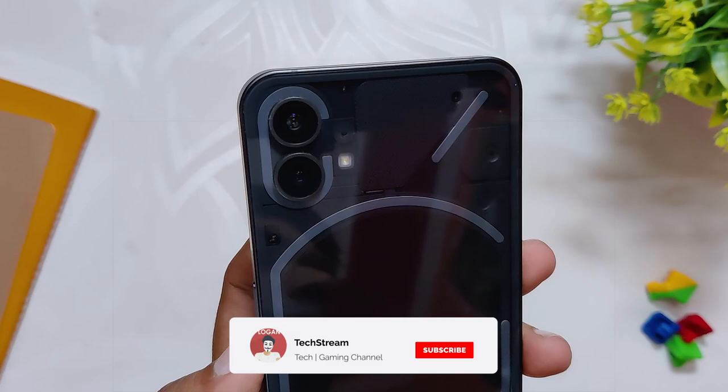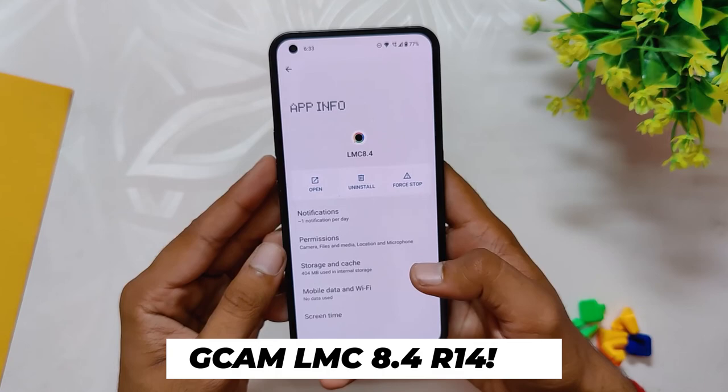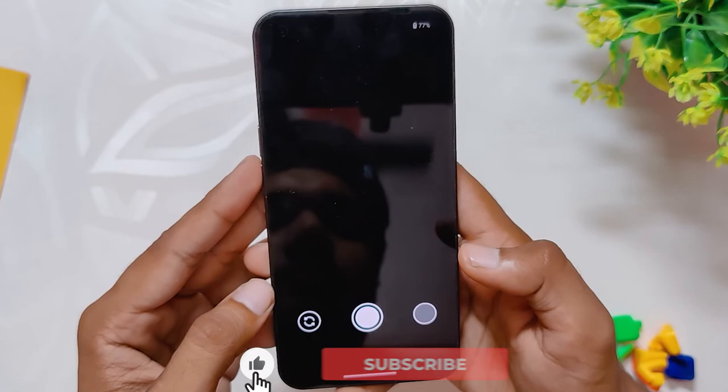The Nothing Phone One has got a decent pair of cameras which clicks some really amazing photos in the daylight, but with GCam you can use the full potential of these cameras and enjoy some really good pictures. On my Nothing Phone One I've installed the latest LMC 8.4 r14 version, and this camera is just amazing.